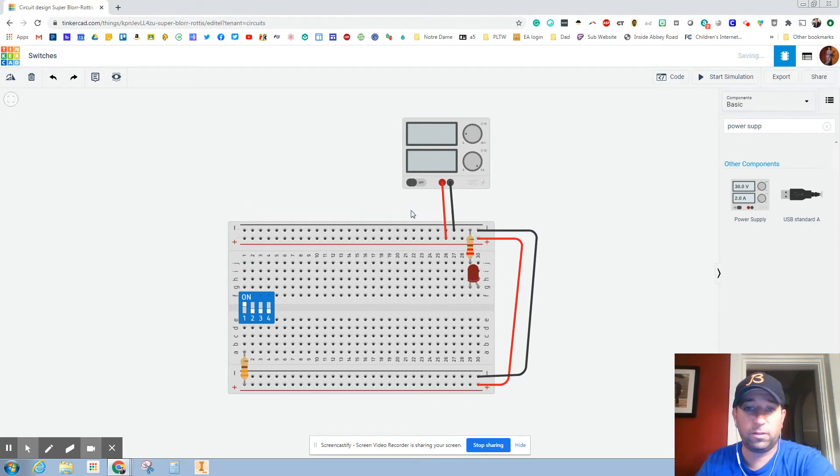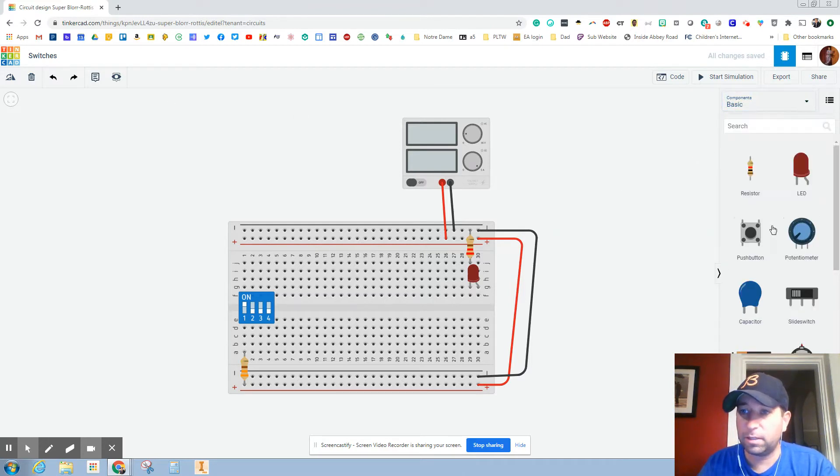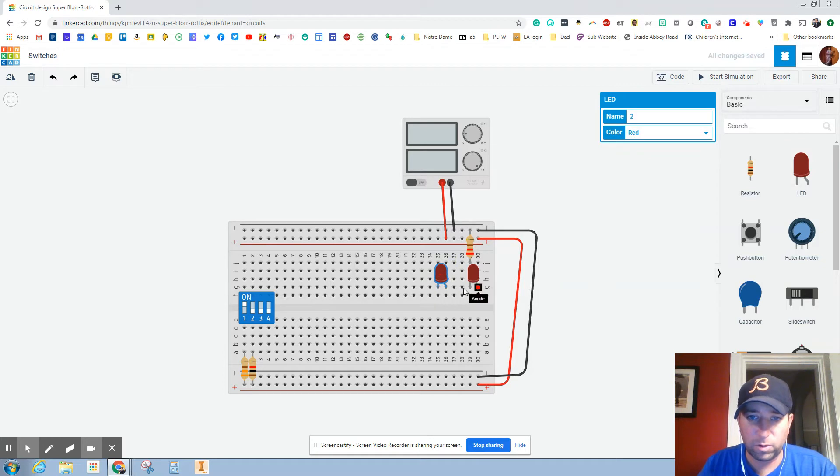Let me delete that wire and go over here, hit basic, and grab another resistor — bring it over here. We've got to remember what we need because if we leave it at... well, let's just leave it and see what happens. Let's grab an LED and put it next to this one in the same row here.